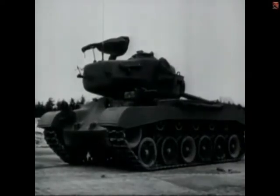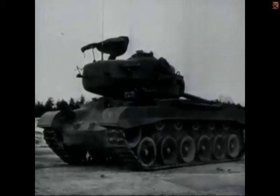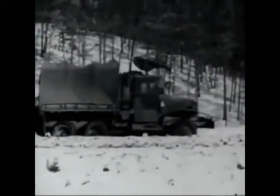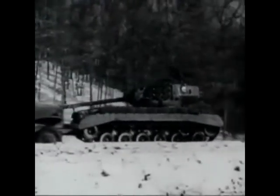The T-26 heavy tank. It is characterized by a sloping V-shaped front and a very low silhouette. Because of its similarity to some German tanks, troops are cautioned to familiarize themselves thoroughly with the T-26's characteristic turret and body outlines.